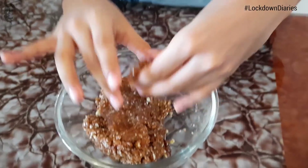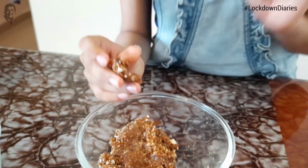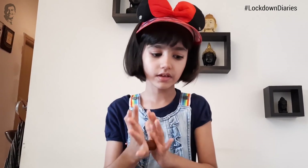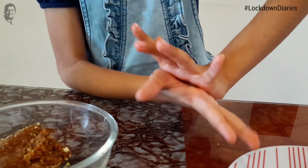So now we will make the cookie ones. But something is very important — you must take a bigger piece of dough than before when you made the ladoos. These also have to be round and then you have to press them flat.